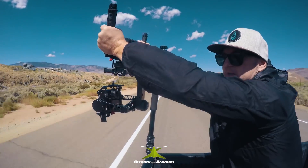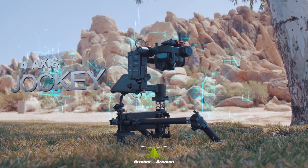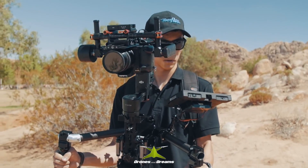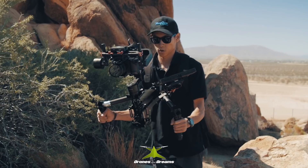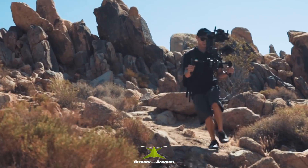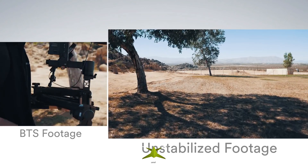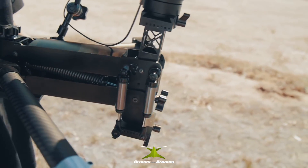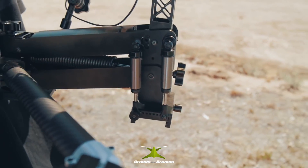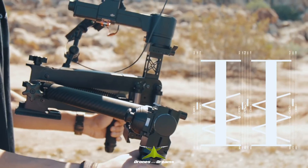Take your Ronin and Allsteady Gimbals to the next epic with the 4-axis Jockey. By utilizing the 4th axis, you eliminate any vibration and motion from vertical movements. Now you can fly your camera through the toughest terrains and inspire confidence in your shots. The Jockey's main spring is equipped with 4 hydraulic shocks, synchronized to create an unparalleled level of stability.